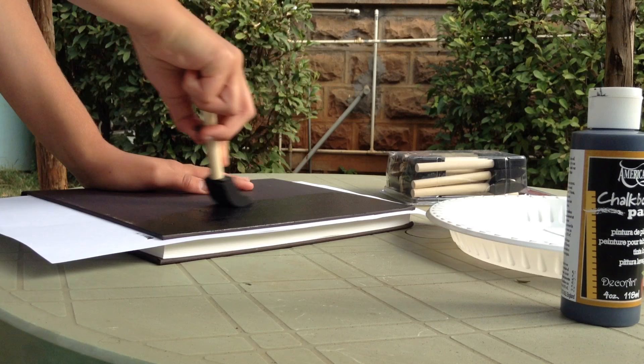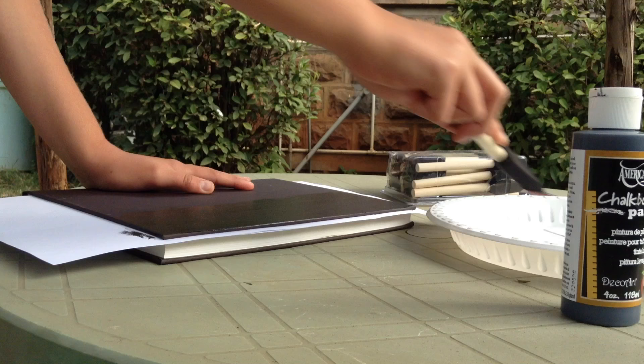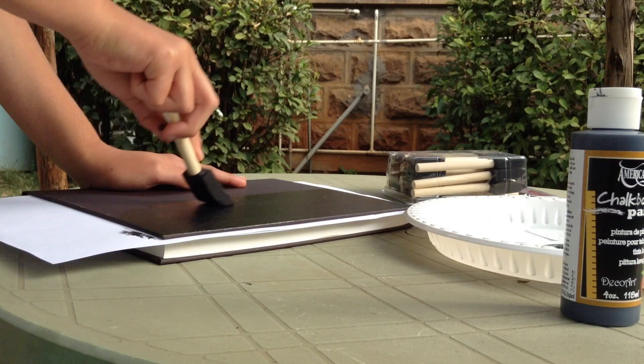They already have some paint on them, so I'm glad I chose to do that and didn't just directly paint on it. I'm just putting a thin layer, because I'm going to have another layer on top, so it doesn't need to be a ton.